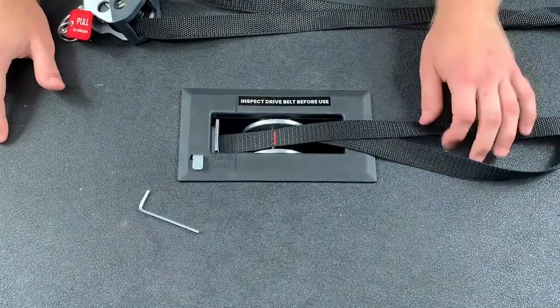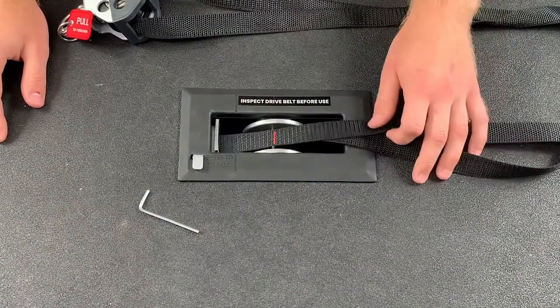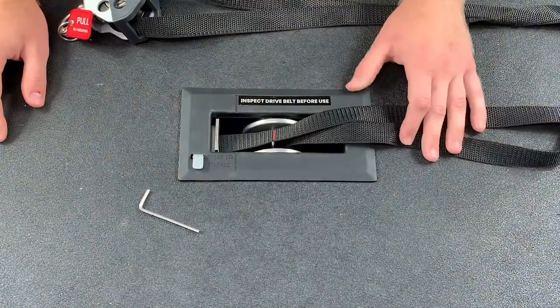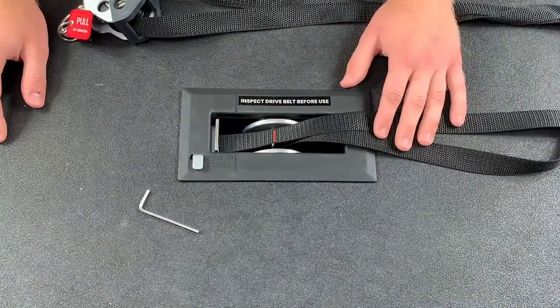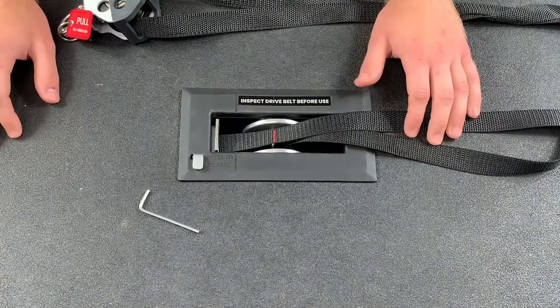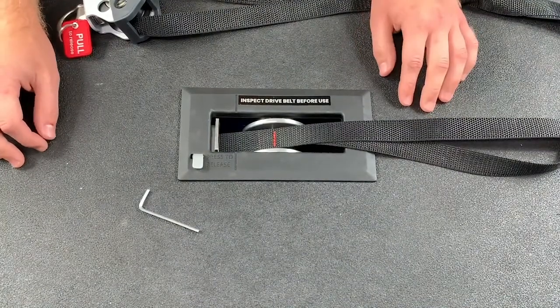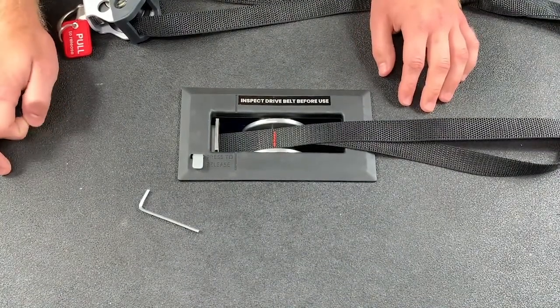I wanted to show the steps of how to replace the drive belt. Over time, as you continue to trim this belt, there will come a point where it gets short enough that you need to replace the actual drive belt rather than just trimming it. Each K-box comes with one spare drive belt, so make sure to hang on to that when you get your unit.